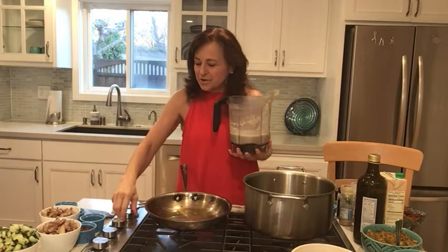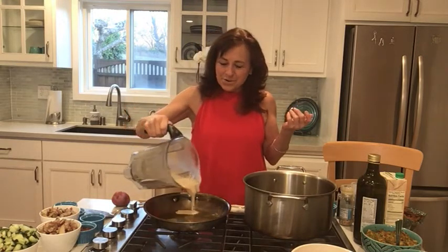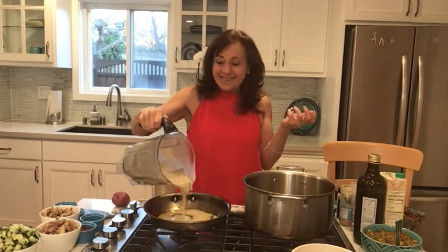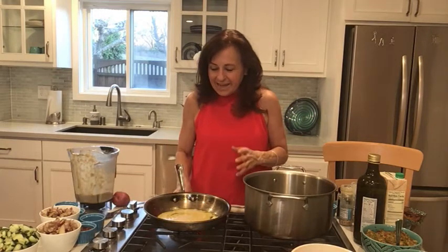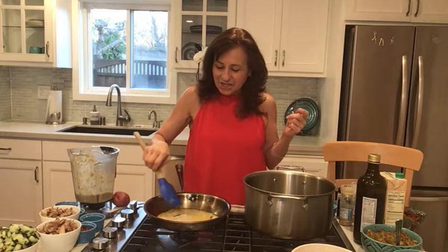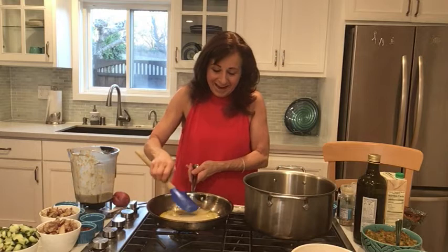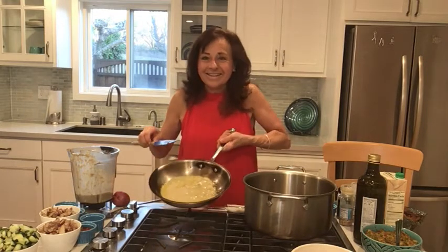So I just turned the frying pan on. I have a little coconut oil in here and we're going to make some doshas. I'm going to pour this in — really, really easy. I want it to be thin and really nice for everybody tonight. And then I just used a spatula and very, very gently spread it out, because I don't want to poke a hole in the dosha.